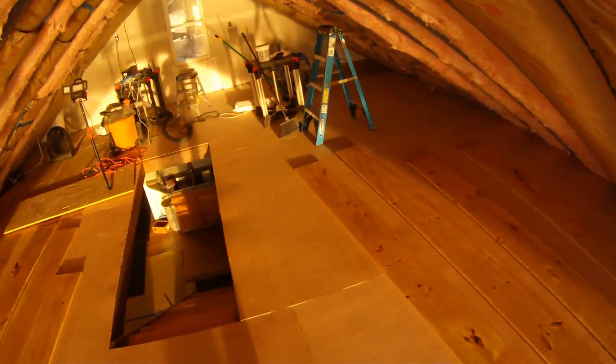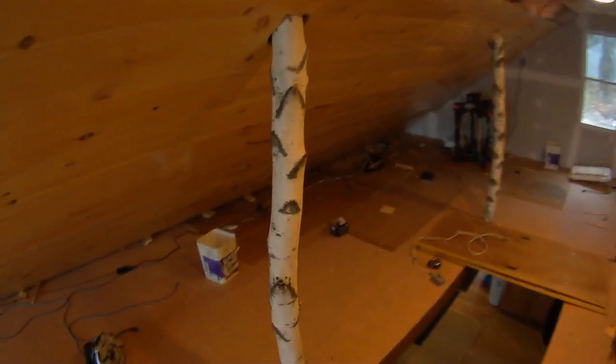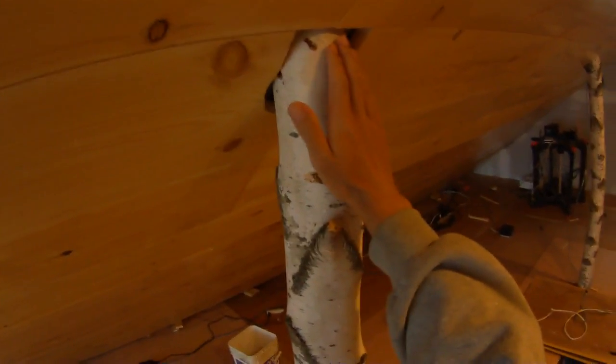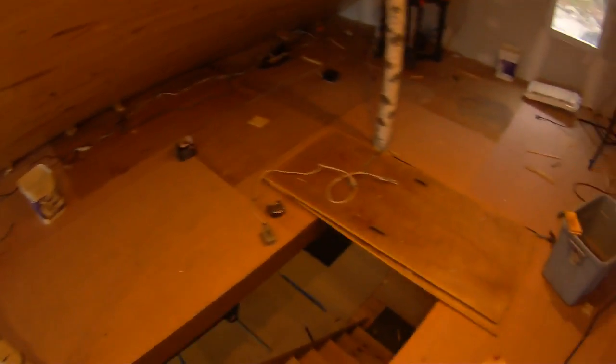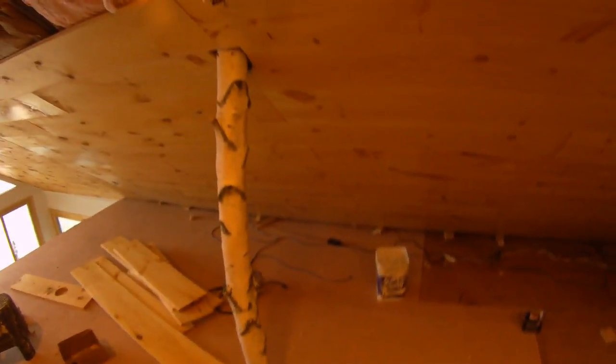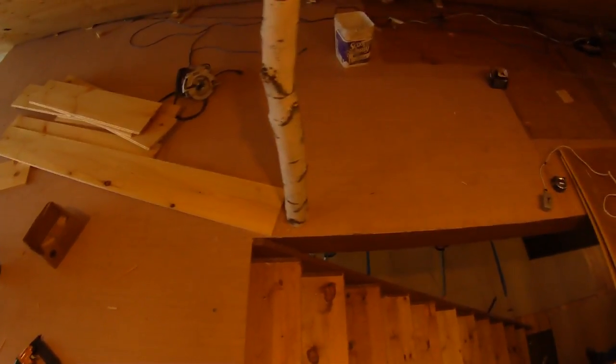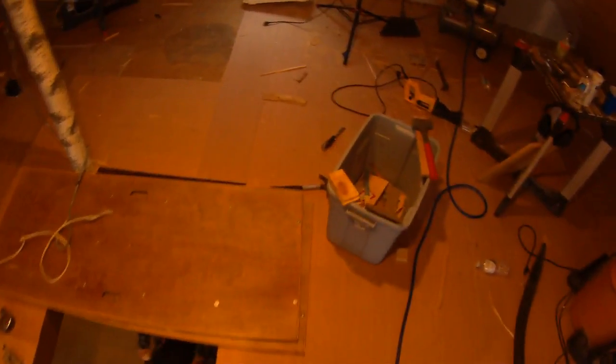We've added some white birch logs coming up through the floor — screwed into both the ceiling and the floor — which takes some of the shakiness out. The floor is now a lot stiffer if you jump on it, and it looks really cool. Once we do the laminate floor we'll cut around it and put a little molding piece on top — it'll look like a tree coming through your floor.